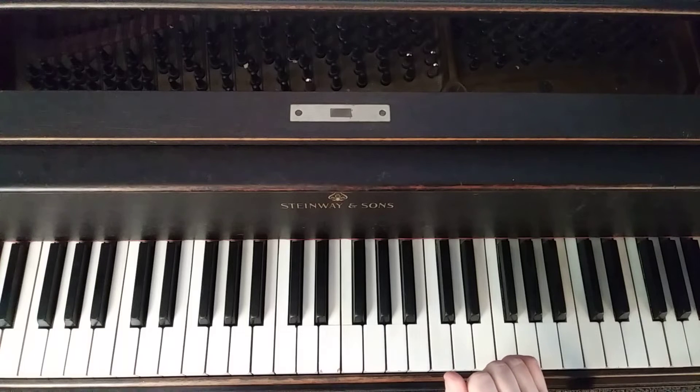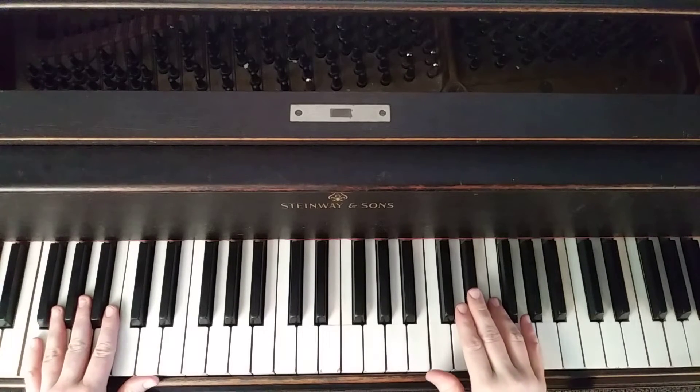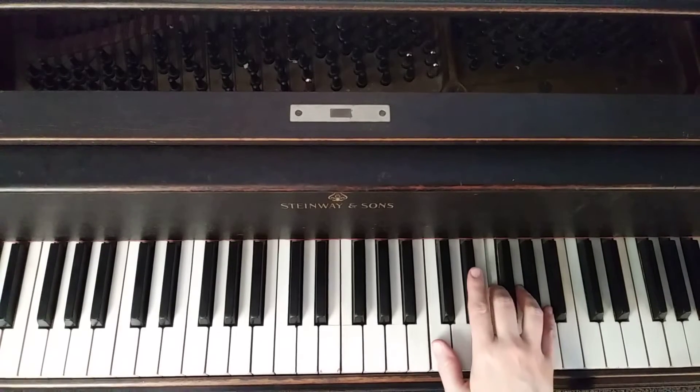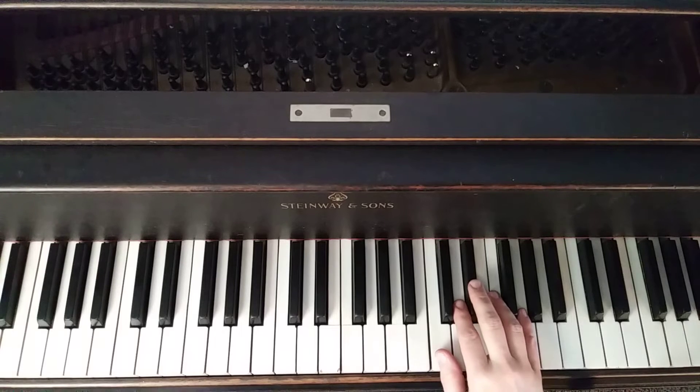Then we have a quarter rest and a sixteenth rest before we begin the next phrase. The left hand again comes in first on the low F, and then the right hand starts with an E-flat. For fingering, you might start on a 2-finger on that E-flat — again, it's doubled notes. That works very well; you don't even have to move your hand at all.